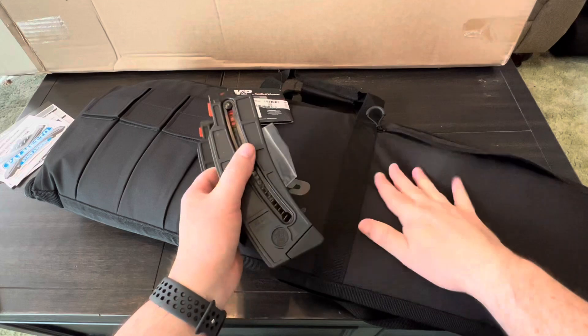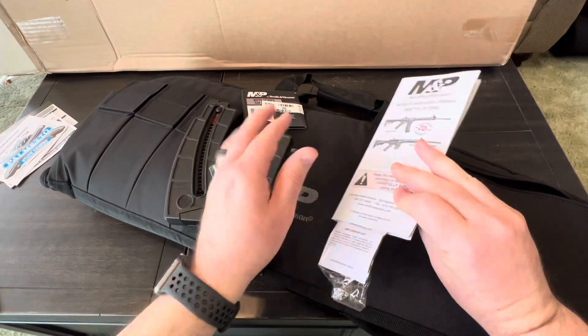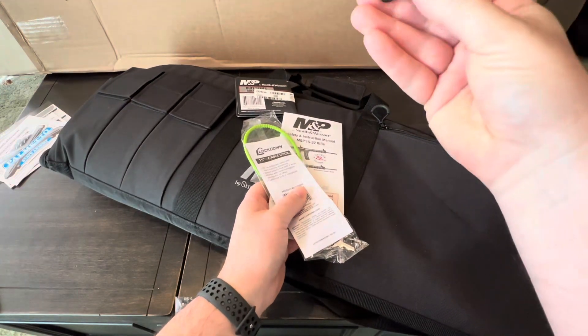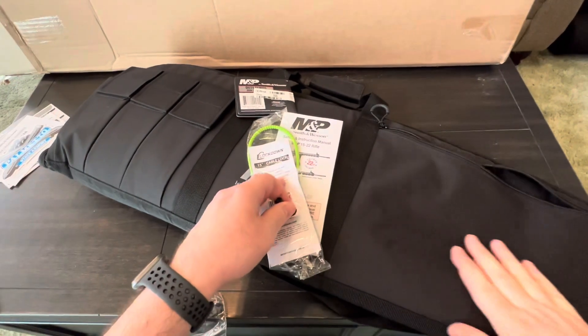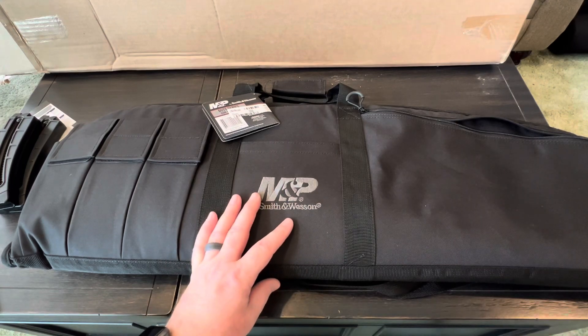It comes with another magazine. There's a lock, a manual, and looks like something for the sights as well. So let's get the rifle out of the bag and then we'll go over some of the features and specs.